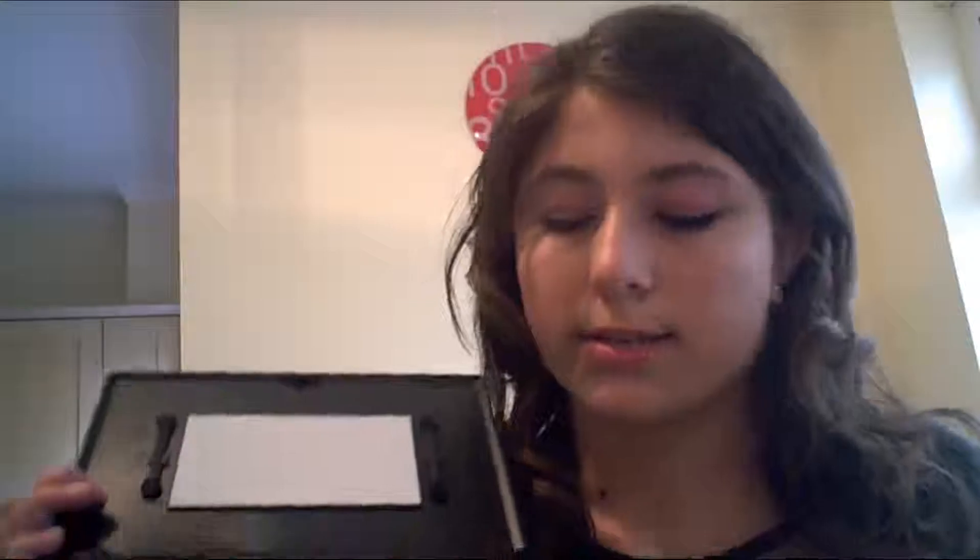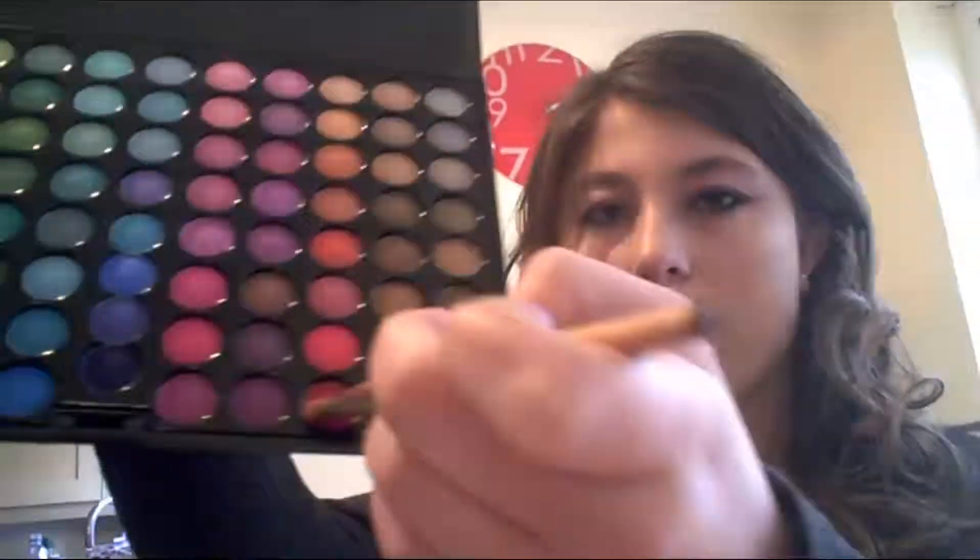And then I am going to take this ruddy colour here and blend it out. Obviously at first it will come out really dark but it gets blended. When you've got it like that, you just really blend it out so it's not such a deep red — like really pink. And then you just really blend it out.